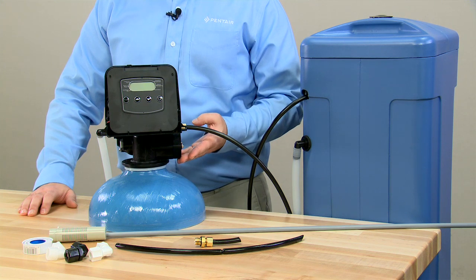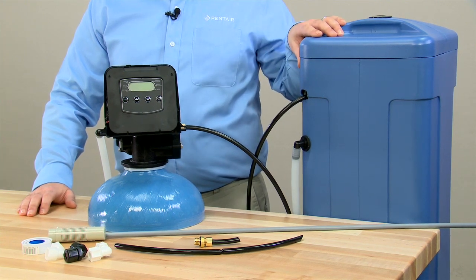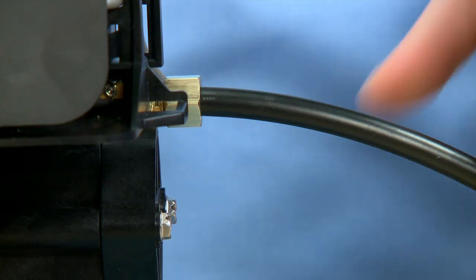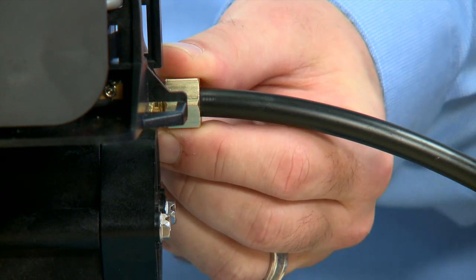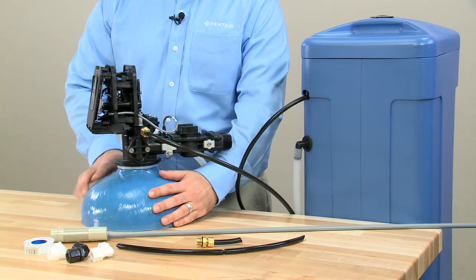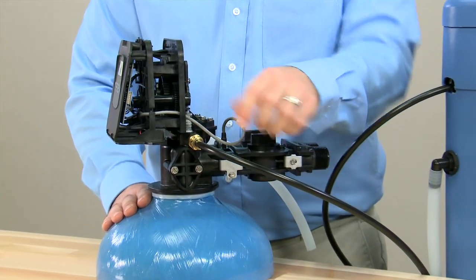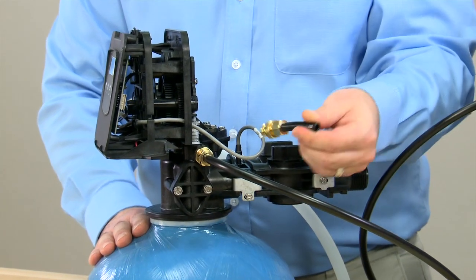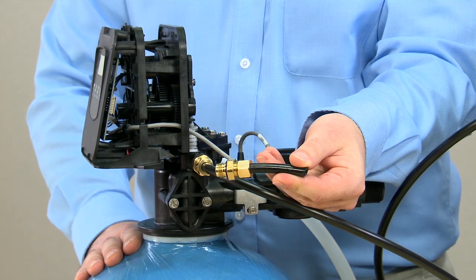The injection system on a softener works on the principle of vacuum. We need to make sure that we pull our salt and water solution out of the brine tank and bring it into the valve. In order for that to work, all connections need to be airtight. On our 5800 valve, those connections are located on the side between this tube, the flare nut, and the connector for our brine line flow control. We have removed those from the valve in order to make it easier to view.